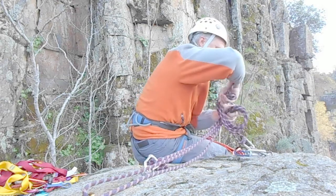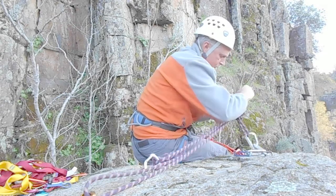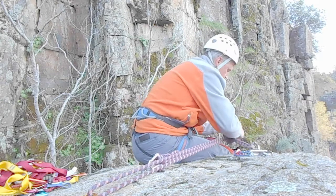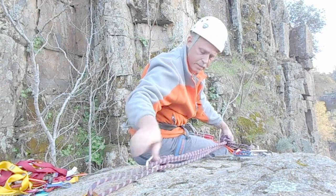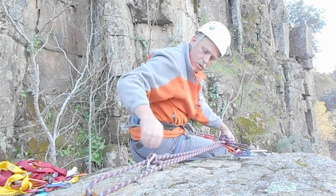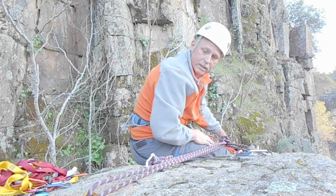Come in here. Tie either an overhand or a figure eight. Go ahead and tie an overhand. And there you have it — one, two, three redundant systems.